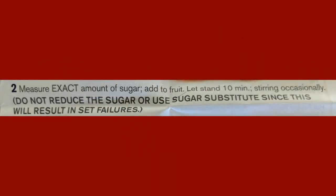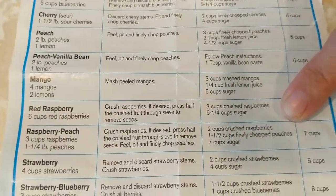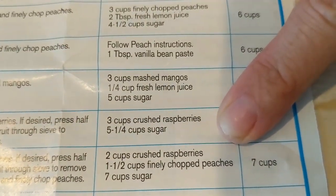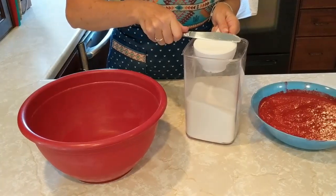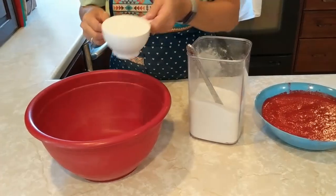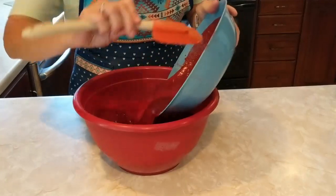Now we are ready for step 2. Measure the exact amount of sugar and add it to the fruit, and let it stand for 10 minutes, stirring occasionally. Looking at our raspberries, it says 5 and 1/4 cups of sugar. It's good to measure the exact amount, so use a butter knife to even out the measurements — this helps you get the exact amount. Once all the sugar is measured, add the fruit mixture to the sugar and stir it up.